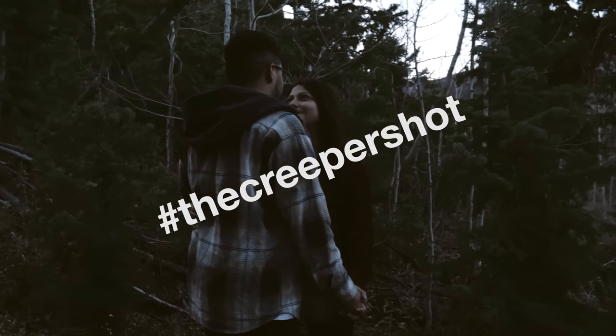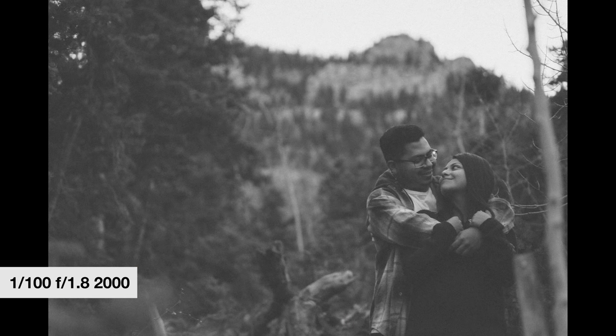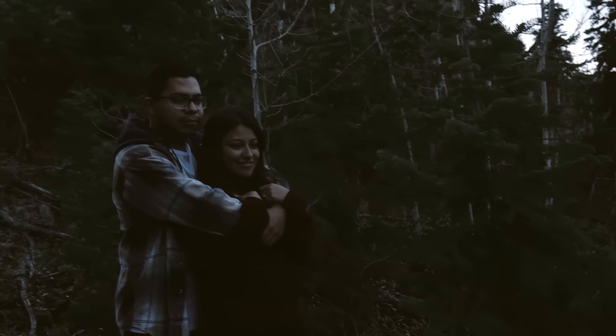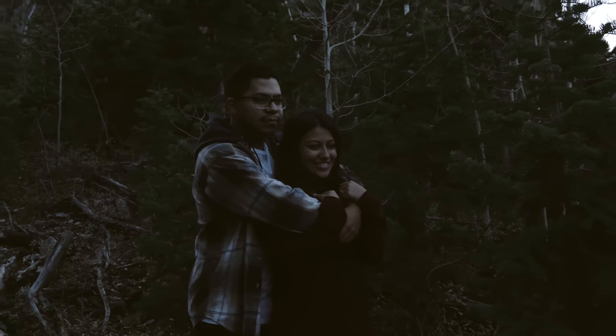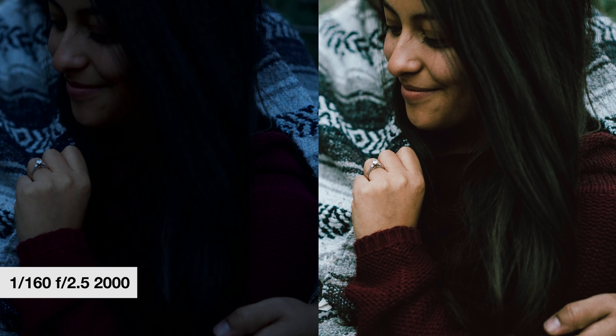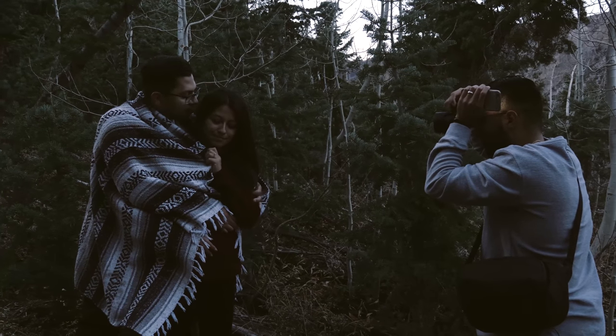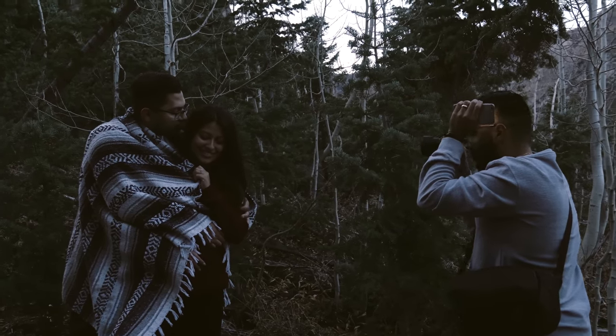My last tip: know your camera. Lighting is everything in photography. When you're using the sun to your advantage and it starts to go down, know how far you can push your camera. Know what ISO you can shoot at and how low your shutter can go. RAW images are pretty forgiving when you want to bump exposure. You can push to 6400 ISO and yes, it'll provide some grain, but it's still not bad — so know your camera and how far you can push it.